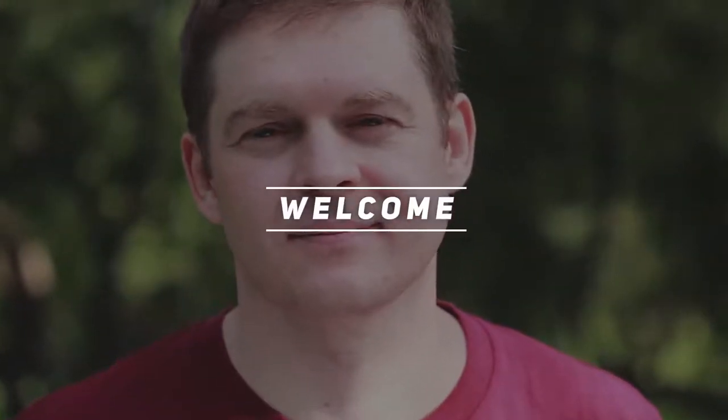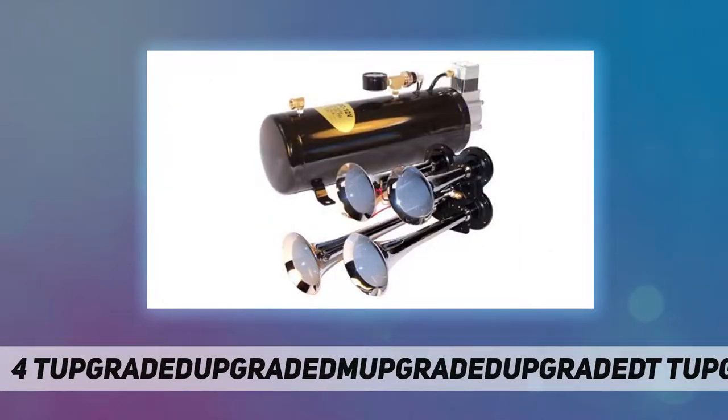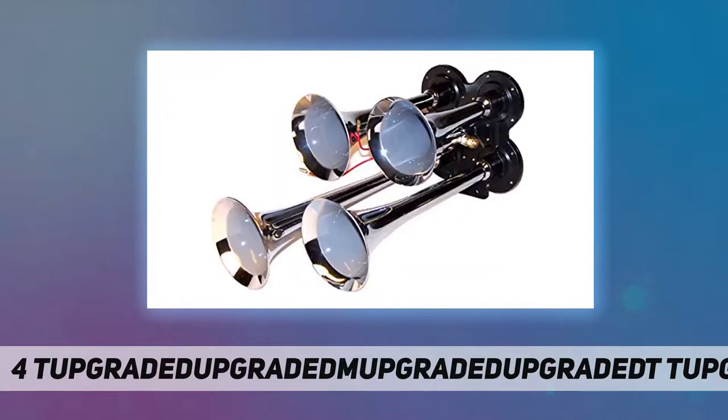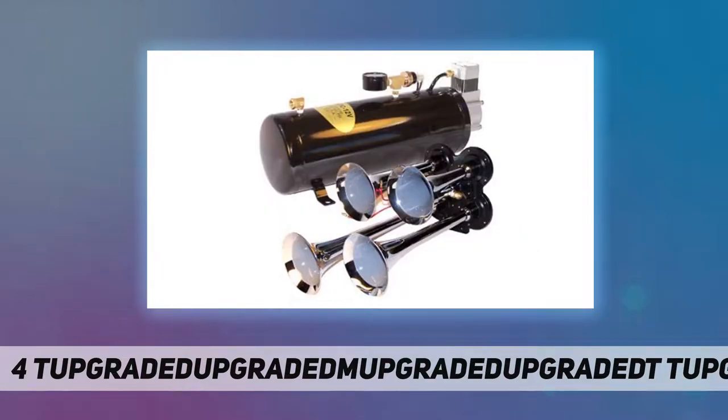Hey, welcome back to my channel. For trumpet train air horn kit — need to make a big noise but only have a little room? These train horns can fit in almost any vehicle but deliver the big sound you need. Don't be fooled by their size; they may be small but they pack a punch that can rival any air horn out there. Easy to fit, glistening chrome finishing, and tuned train horn sound — these horns are the complete package.